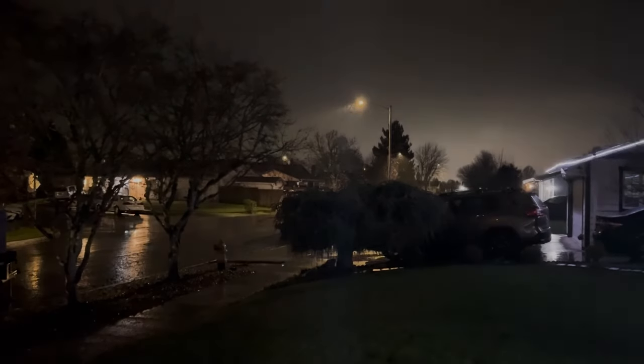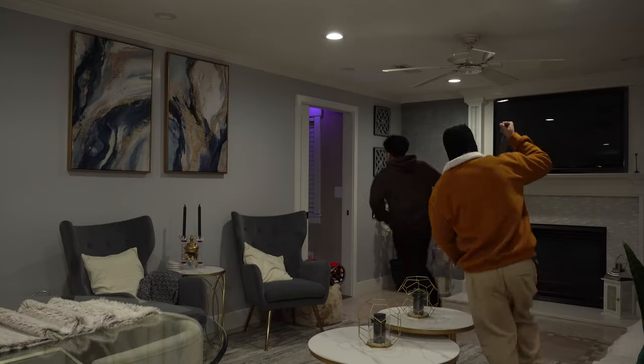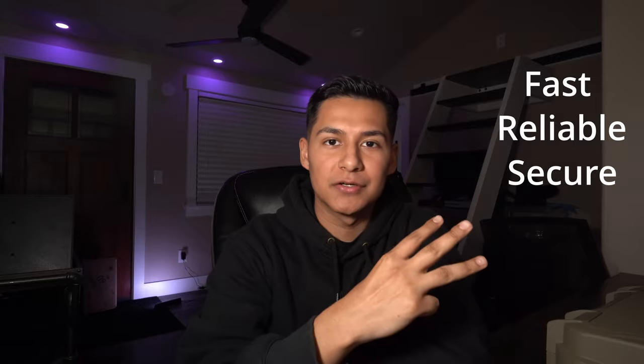Picture this. It's a rainy Saturday night. You're watching your favorite TV show when all of a sudden you hear the sound of breaking glass. You need to have quick access to your safe — it could be the difference between life and, well, you know the rest. So in today's video, we're going to be looking at the LifePod XR from Baltic to see how fast, reliable, and secure it is. But first, let's see what comes in the box.